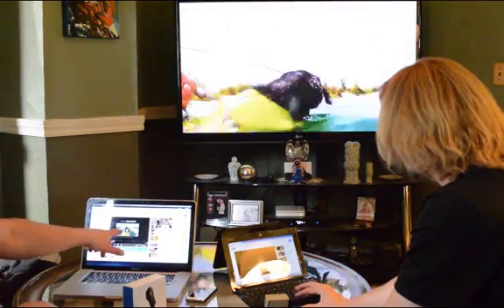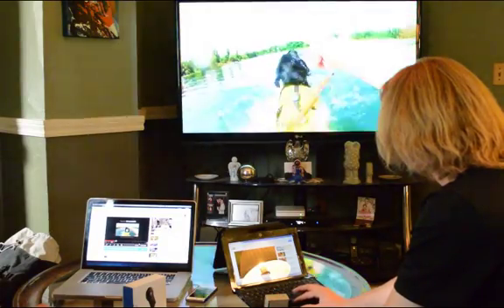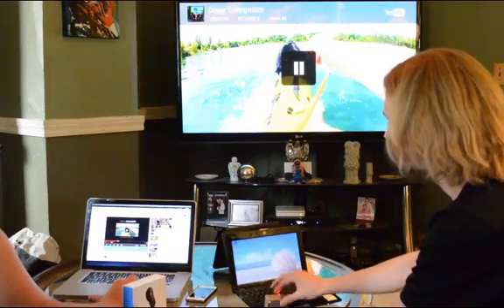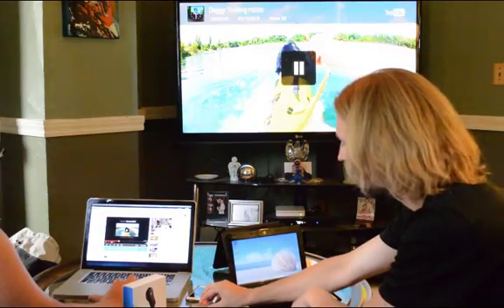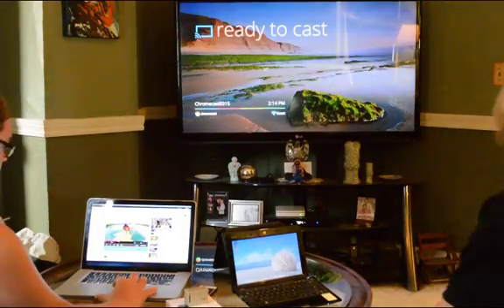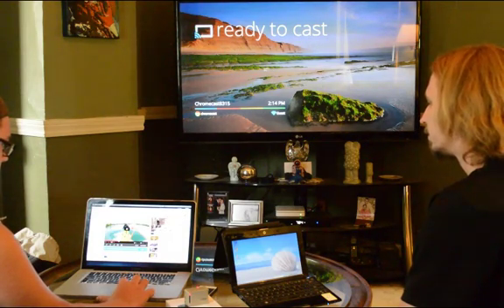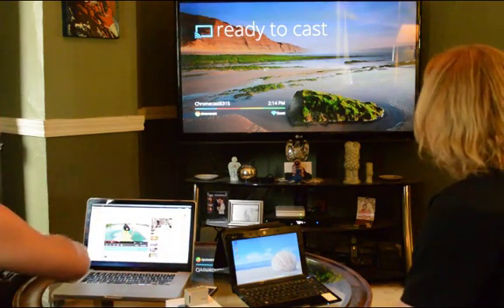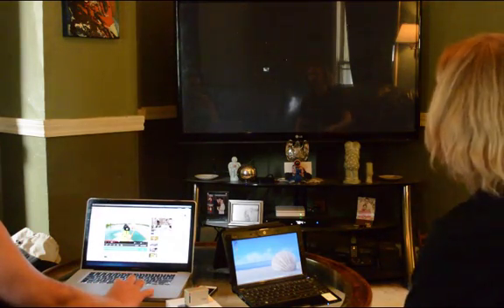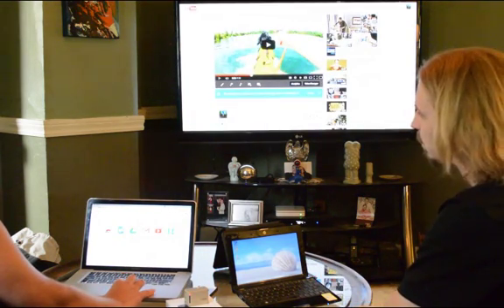You can see here on the computer, this is going to stay paused. Watch — I'll hit pause here. Oh, it paused. Cool. And I'm going to go ahead and just turn back off the casting, and this time I'm just going to cast the whole Chrome browser. Have you tried that before? Yeah, I've tried it. I haven't done much surfing on it though.